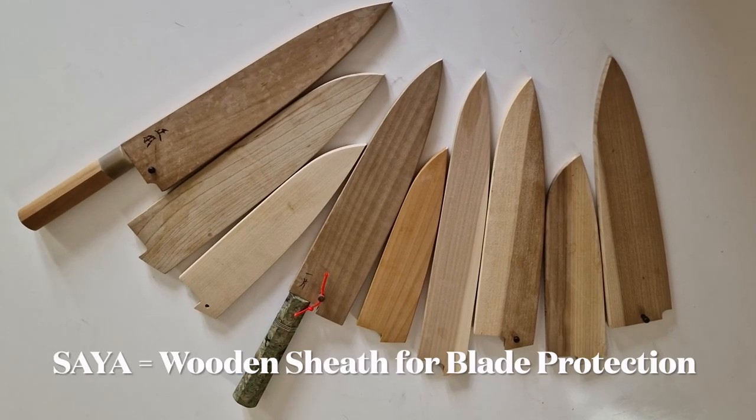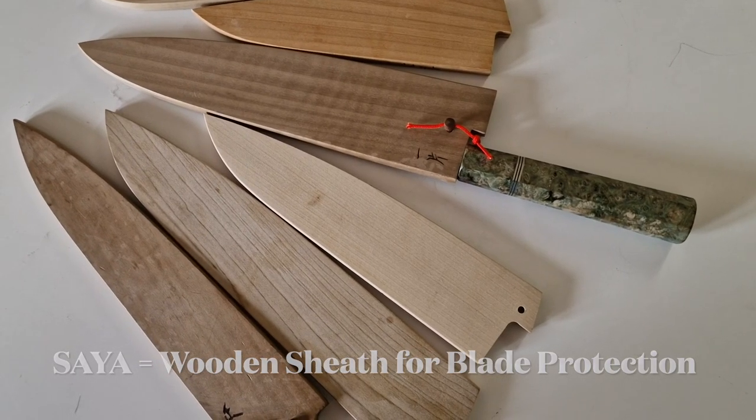Hello my fellow Chef Knife Enthusiasts! Today I'm not going to show you a knife — I'm going to show you some Sayas. Sayas are those wooden sheaths that go over knives to protect your blades.